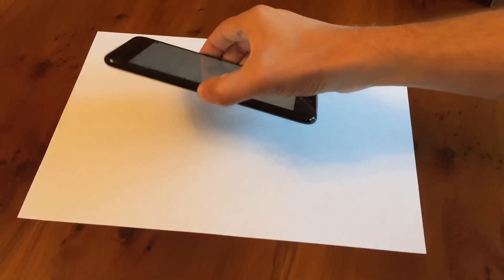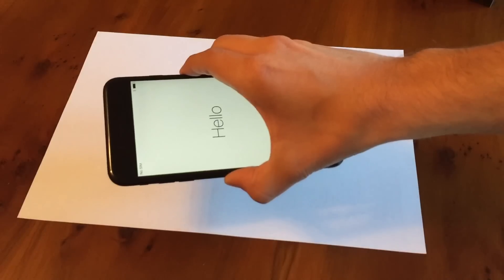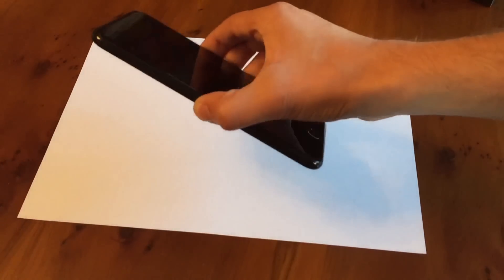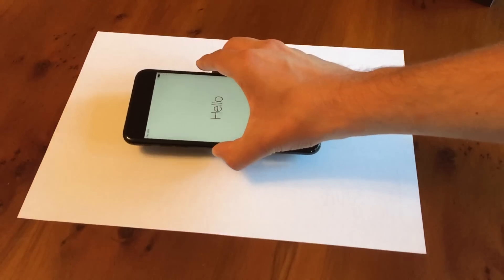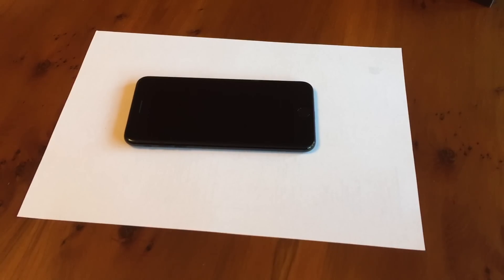This is the iPhone 7 Plus in jet black, just arrived today in the UK. Stunning. And there's raise to wake, because it's got the A10 and the M10 motion coprocessor. So yeah, I'm getting a big upgrade from my 6 — I get 3D Touch now, which I didn't have before. This is going to be fun. All right guys, thanks for watching. I'll see you again soon. Bye for now.